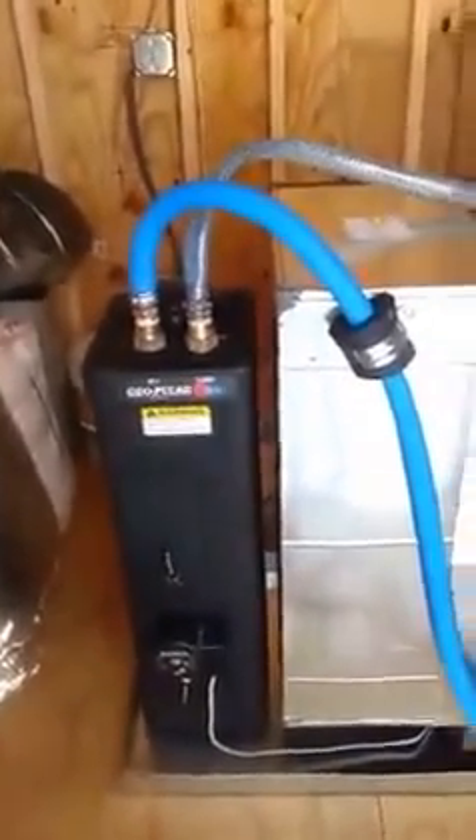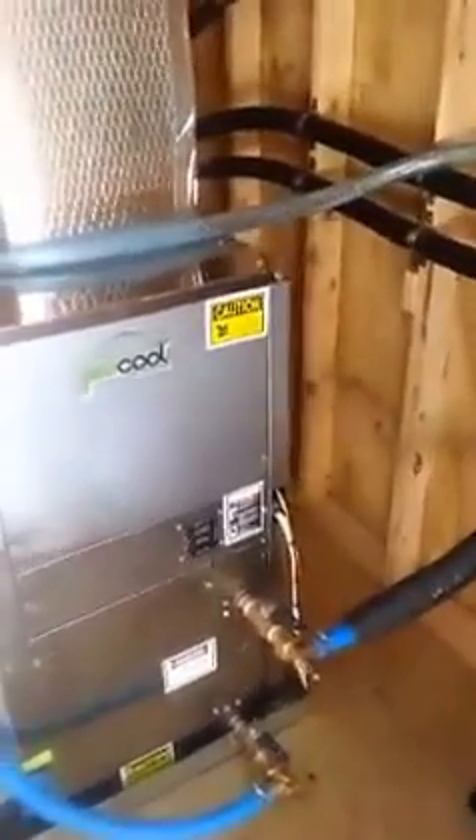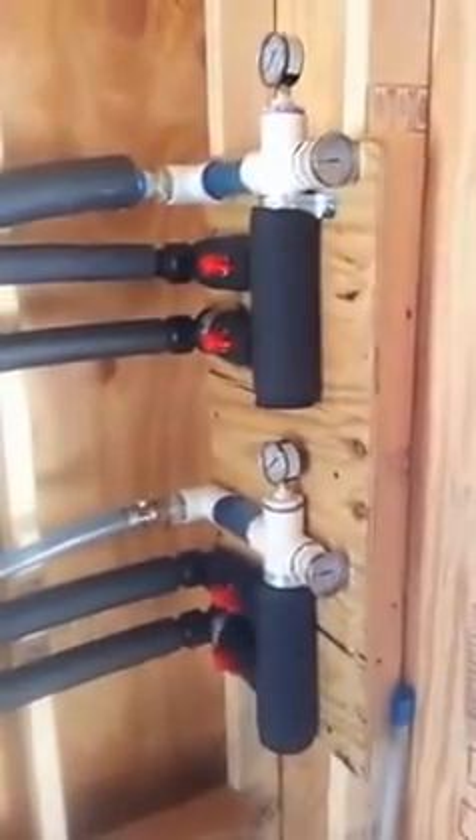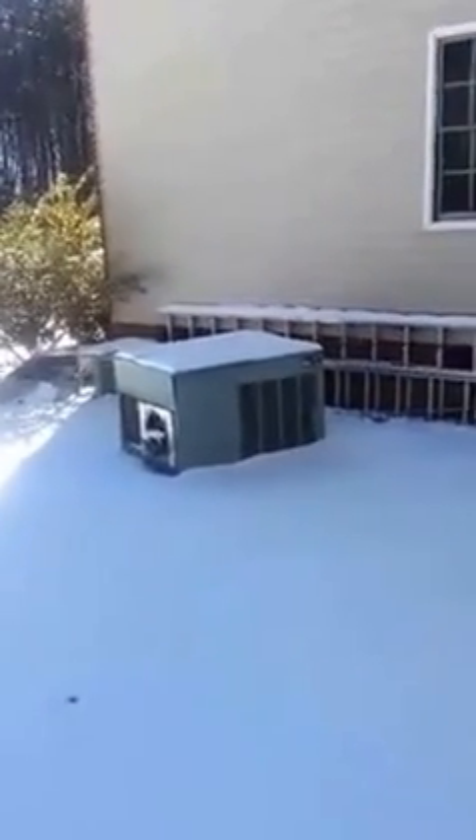You can see the pump, the two-ton unit, and the manifolds. I also had to build this shed to house the unit, since it was just a package unit here before. And that's the old package unit — it's been ripped out.